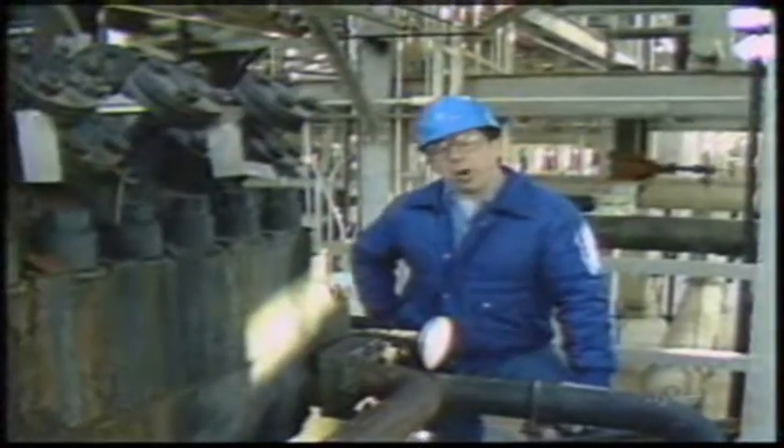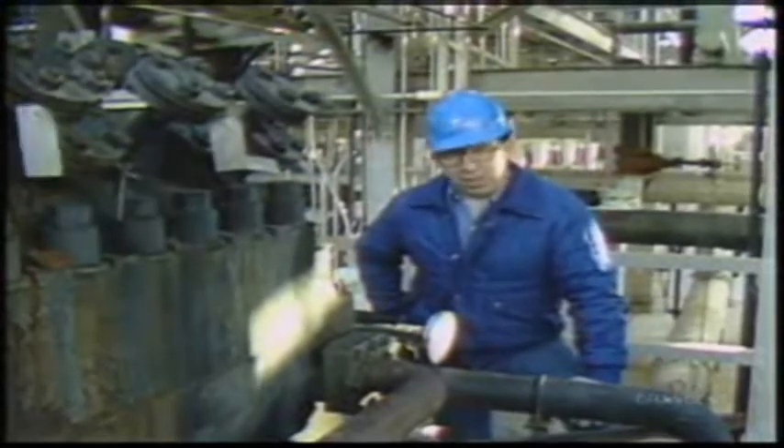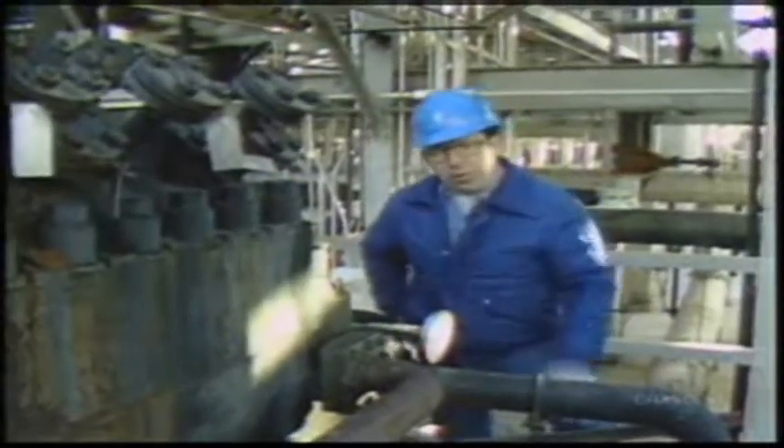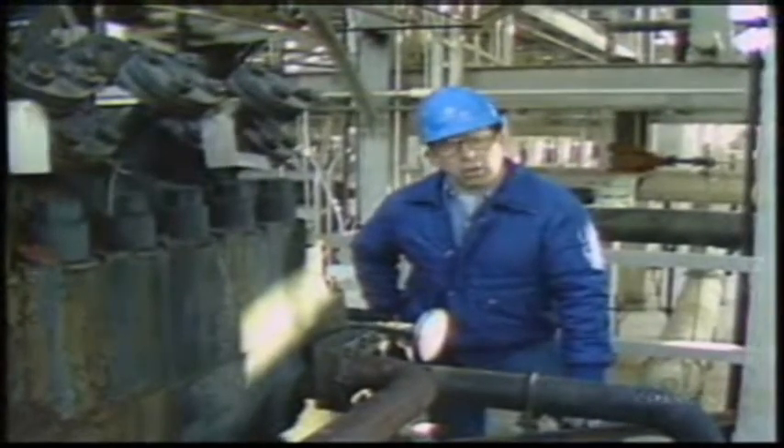The impeller is the most critical part of a centrifugal compressor because its size, shape, and speed determine the compressor performance. Most often you'll find two types of impellers: closed and semi-open. In a closed impeller, shrouds cover both sides of the blades. On one side, a central hole or eye allows gas to enter the impeller. Closed impellers are the most common and are mainly used in multi-stage compressors.